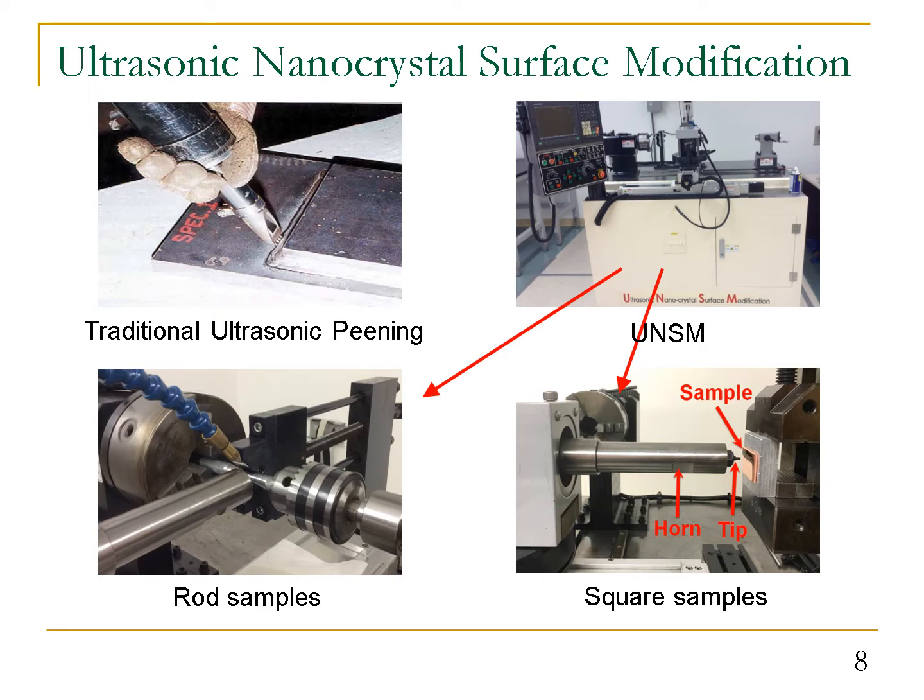In traditional ultrasonic peening, we use a handheld system, which lacks repeatability and reliability — it really depends on the worker performing the treatment. In our UNSM system, the process parameters including static and dynamic load, striking amplitude, scanning speed, and the distance between lateral scans can be precisely controlled. We can use this system to effectively process both round and square samples.